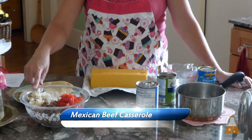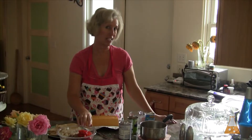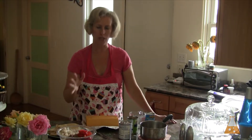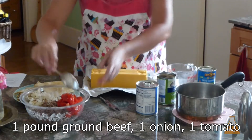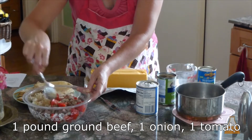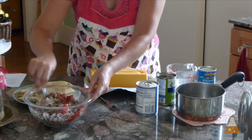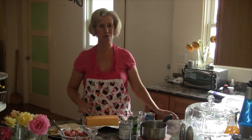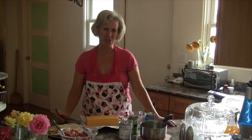Let's get started with the Mexican beef casserole first. I've already diced and sautéed one onion and added a diced tomato — I should probably have cut that smaller since I have a picky eater at home who'll eat around them. These will get mixed together. We also need to make the sauce with the processed cheese product. If you've never used Velveeta before and you're turning up your nose, it's actually pretty good — don't knock it till you try it.